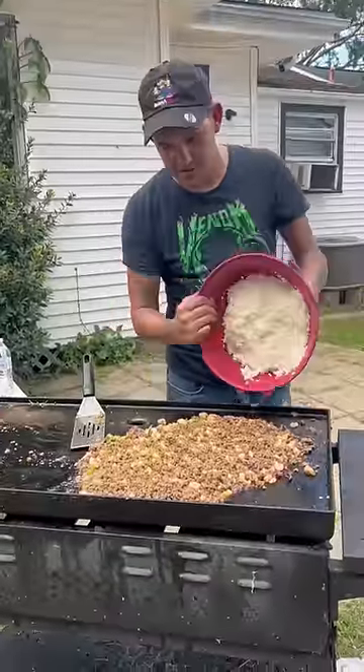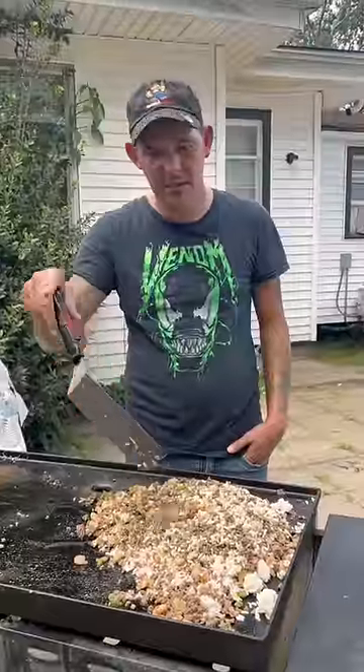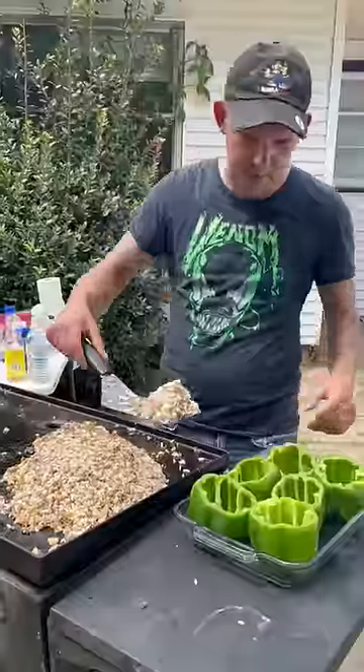Two cups cooked rice. Hit it with all the dry seasonings we did earlier. Now just go ahead on, mix it up real nice, y'all. Then go ahead and fill them bell peppers up.